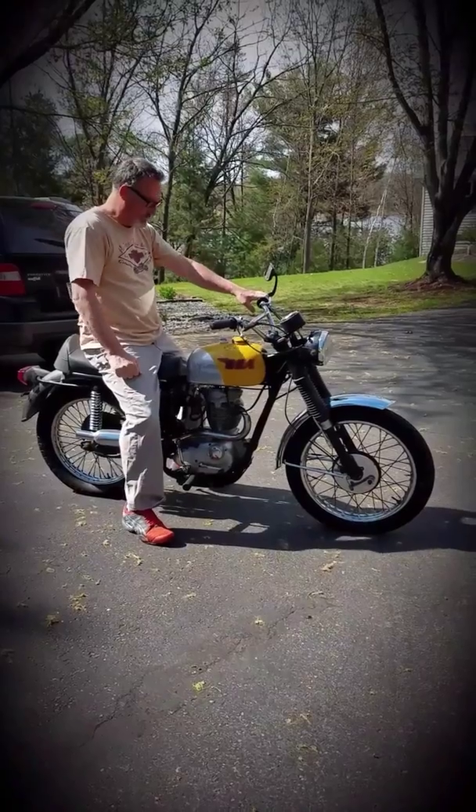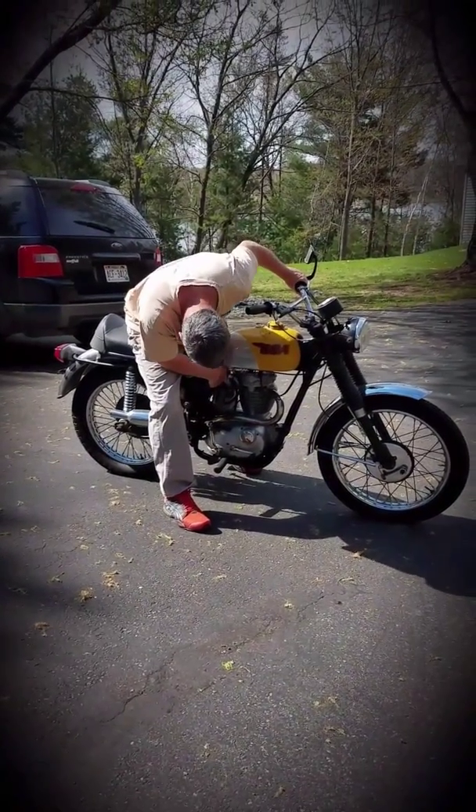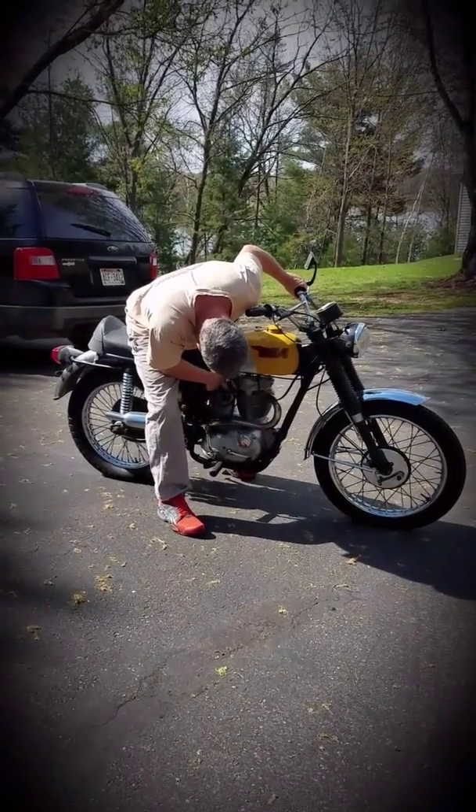I didn't count how many that was, but that's about right. Then there's a tickler down here on the carburetor — just push that in until some gas comes out.